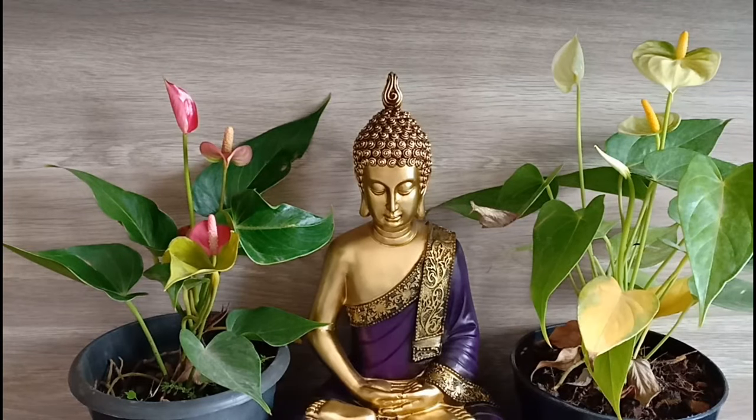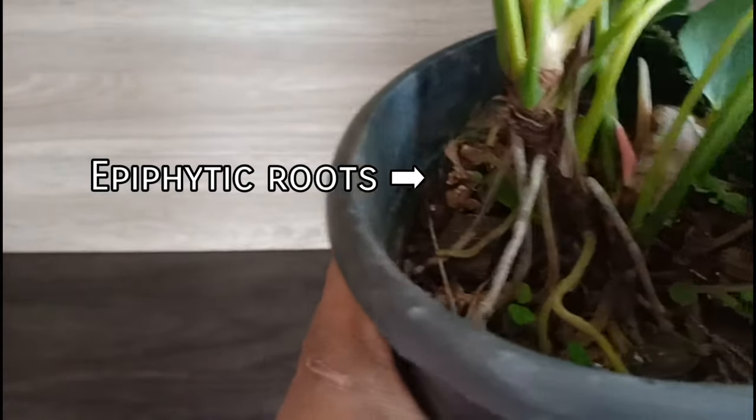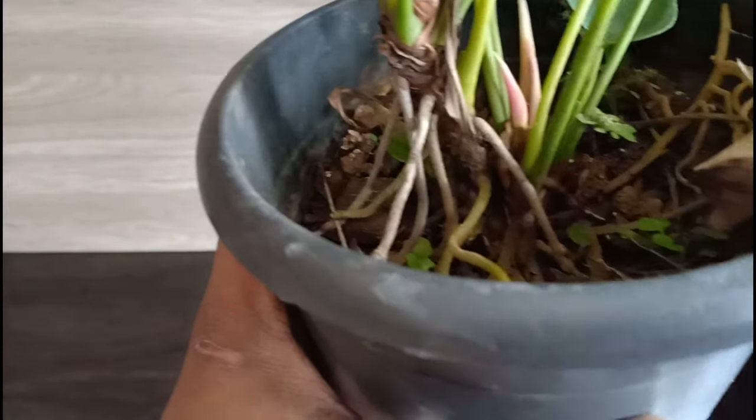This is native to the Americas and is also widely distributed in the beautiful Caribbean islands. Most Anthuriums are herbaceous epiphytes, meaning that they can grow on trees and barks, with their aerial roots absorbing water and nutrients from the atmosphere and surroundings without much help from the soil.